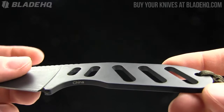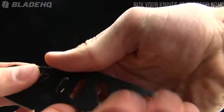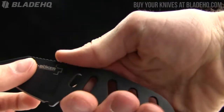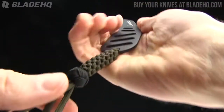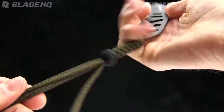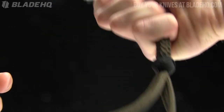It has a skeletonized handle, so you could wrap 550 cord around that if you'd like. One thing I like is that in the hand there are some neck knives that don't have a ton of real estate to grip. This one fits well — you can see where it fits in my hand. They also put a lanyard on it, so you've got more real estate for your pinky, which adds to the support in the hand.